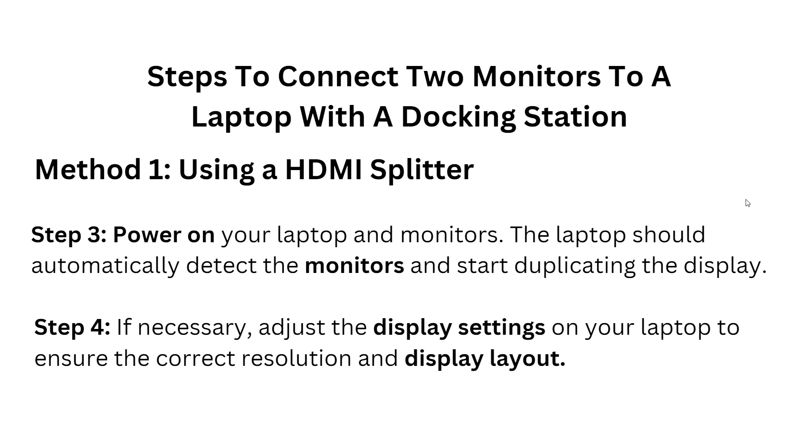Step three — power on your laptop and monitors. The laptop should automatically detect the monitors and start duplicating the display. Step four — if necessary, adjust the display settings on your laptop to ensure the correct resolution and display layout.